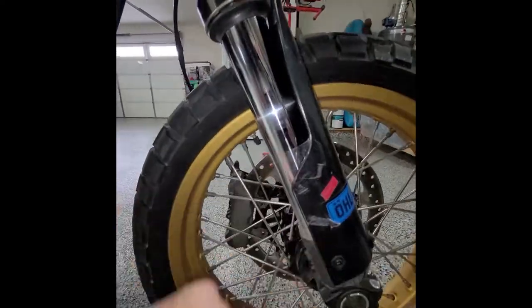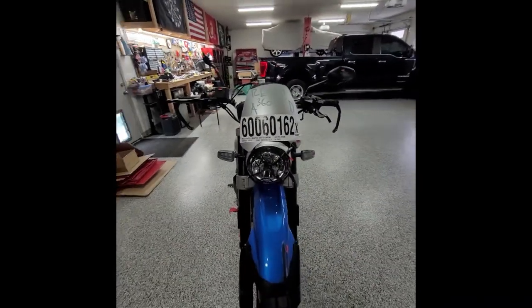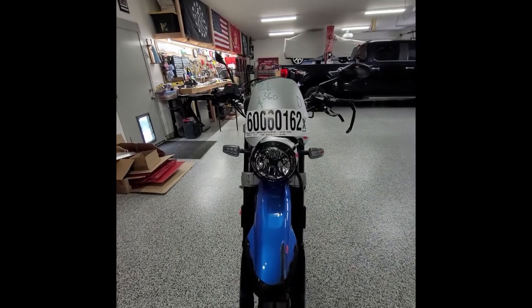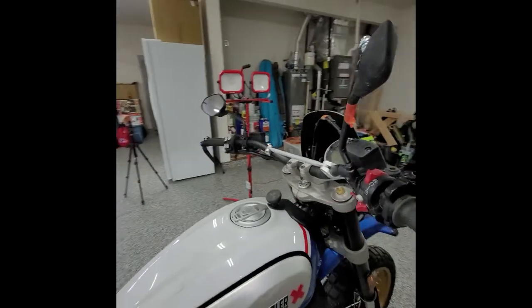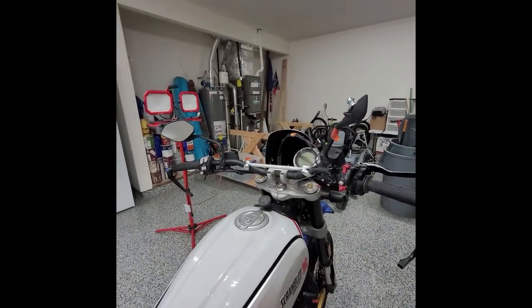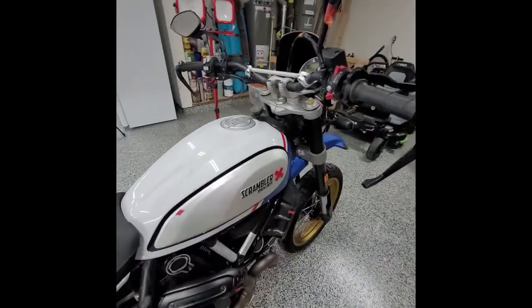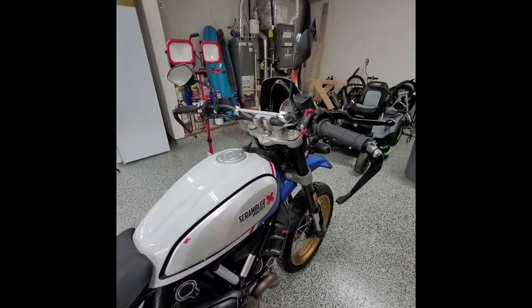Other than that, this thing is not that bad. It would be interesting to see, once I take off some of these brackets, if I can see any other damage. I will try and fix everything that I can that is obviously a mechanical safety issue. Besides the ABS, that's it — there's nothing else right now that would be a safety issue.